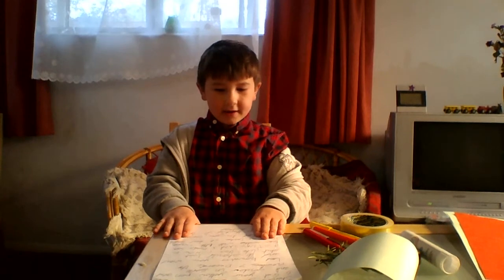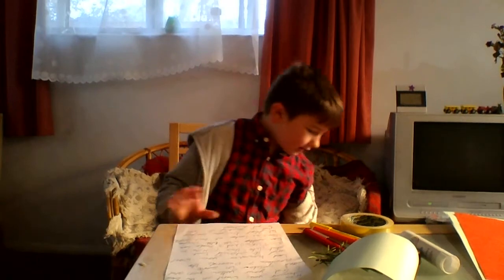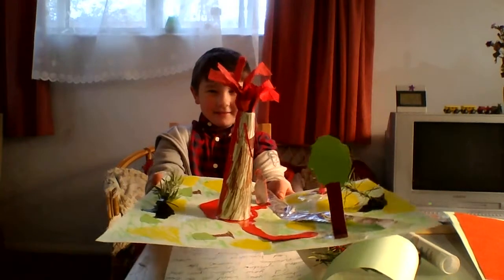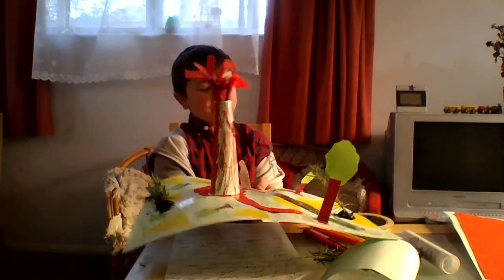Get your yellow pen and colour in some mountains. It should look a bit like this once you have done a little bit of decoration. Wow.